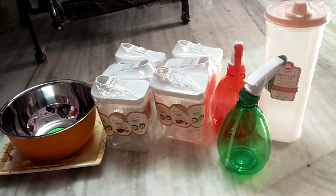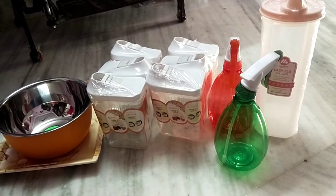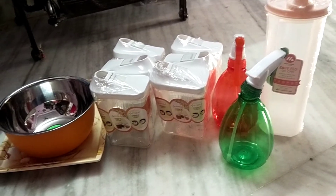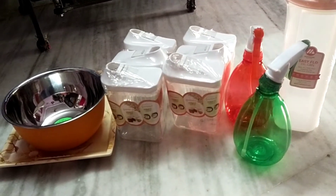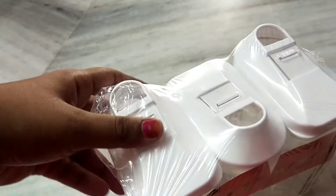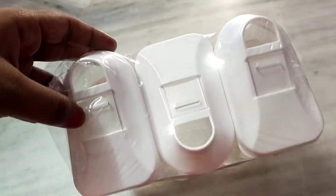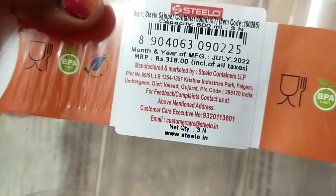I am excited to see this video. I am excited to share this item from Tmart. I had a few reasonable prices in Tmart. These are 99 rupees at Tmart. There are offers in Tmart. Even if you have a Tmart nearby, you can go shopping.